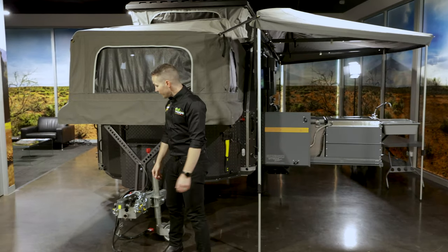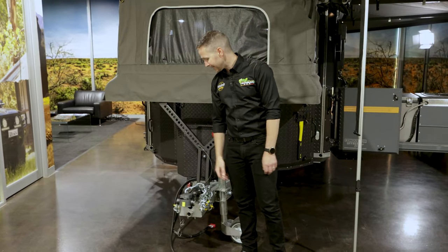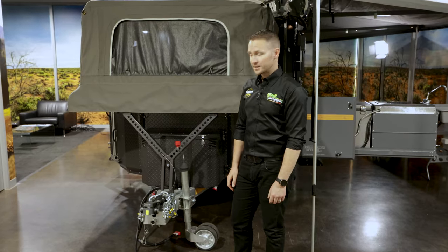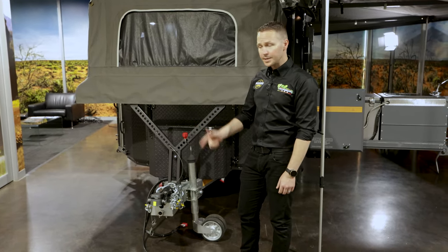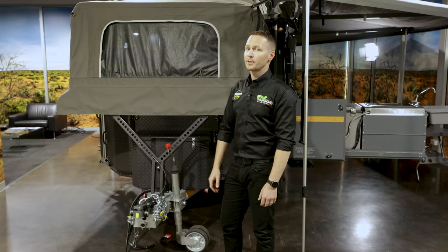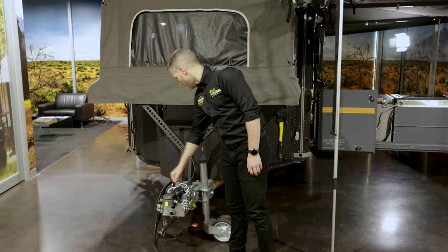It's got a DO35 hitch on the front — a great Australian product with full articulation. I've had the experience of towing with a DO35, and once you tow with one of these, you'll never go back. They are simple, they are easy, and for anybody who's had a story where their tow ball came loose, that'll never happen in a DO35. One of the best bits of equipment you can have right there.